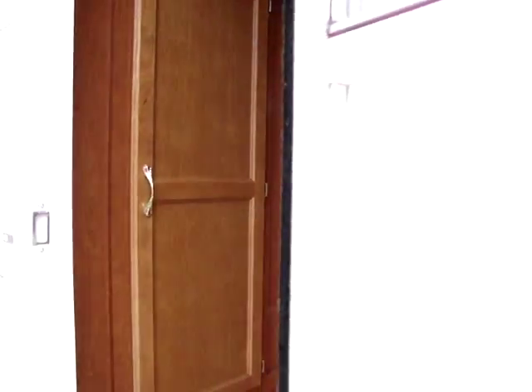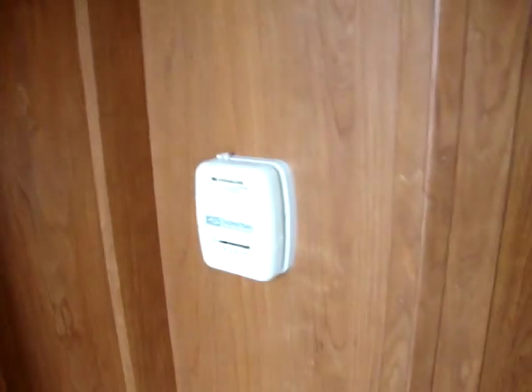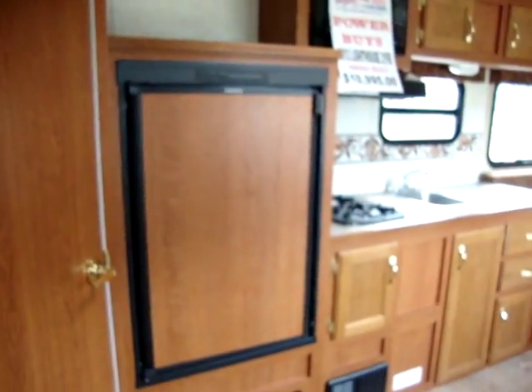On the rear inside you've got a nice closet area with a little cabinet up above. There are furnace controls and a Dometic refrigerator.